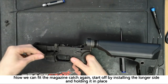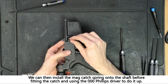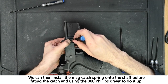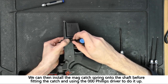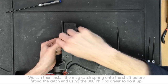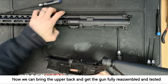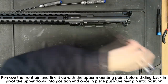To fit the magazine catch, place the catch through the lower before fitting the spring and holding the button in place, using the triple zero phillips driver to tighten it down. You can now reinstall your upper onto the gun for testing. Remember to never dry fire your gun as doing so can damage your hop-up bucking.